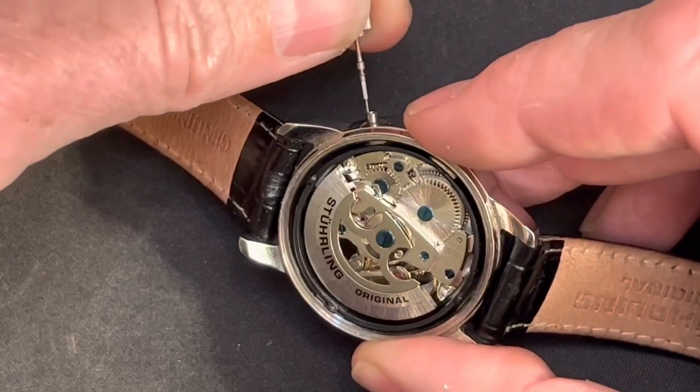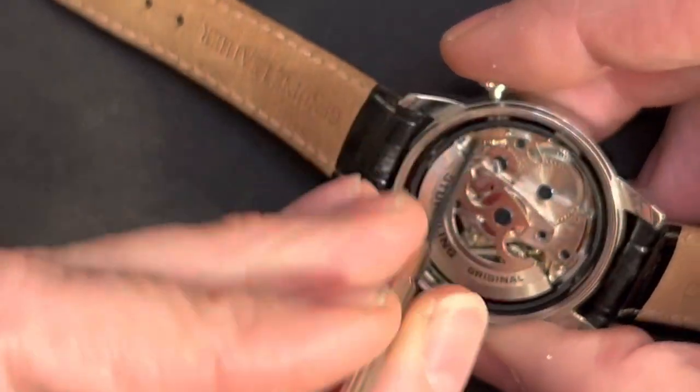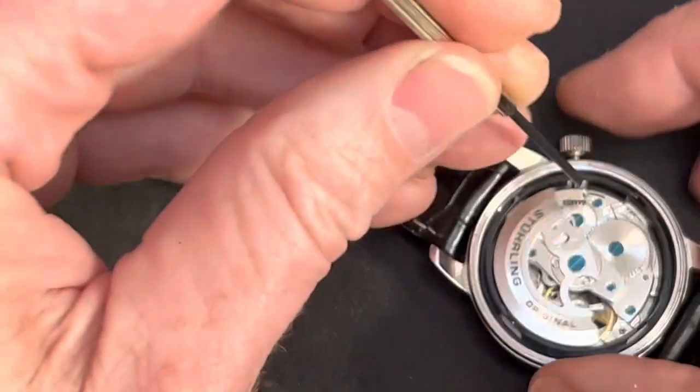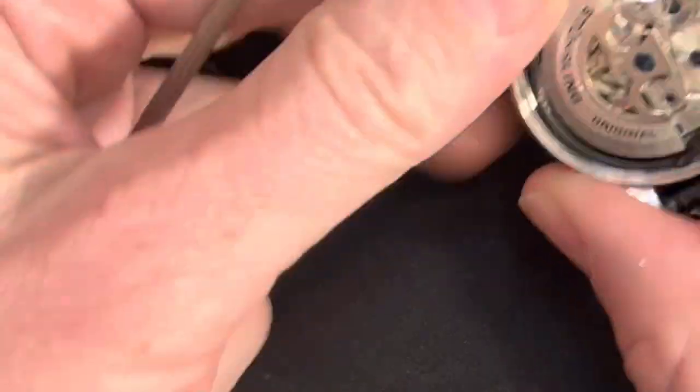To put it back in, you just push down on it gently. Get the crown in place, but then to get it all the way in you're going to need to push it down while you push the crown in, and then your crown is back in.